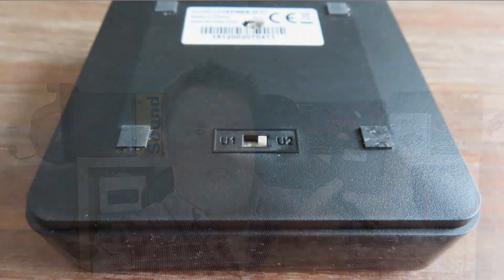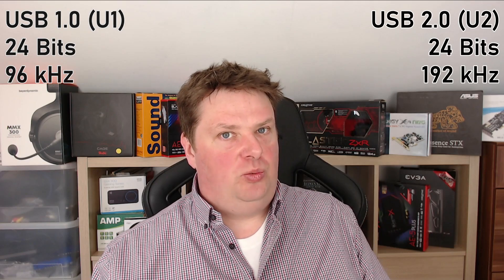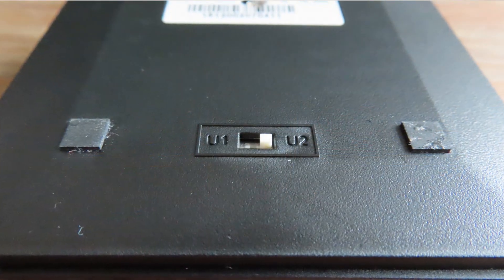There's a small button on the bottom of the sound card which says U1 and U2. If you select USB 1 (U1), you will be limited to 24-bits and 96kHz and will only be able to use the headphone output. If you want to use the other outputs and use 192kHz, you will have to set it to U2 and also install the drivers. The reason for this limitation in U1 is the bandwidth USB 1 has to offer — USB 2 has a lot more bandwidth and can easily transmit all the audio.